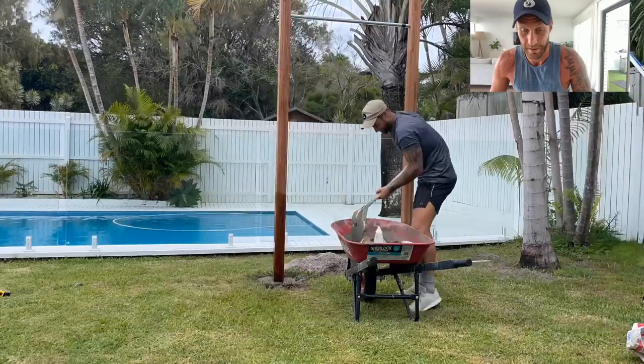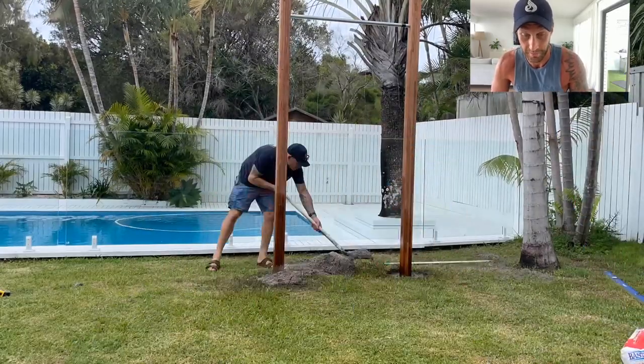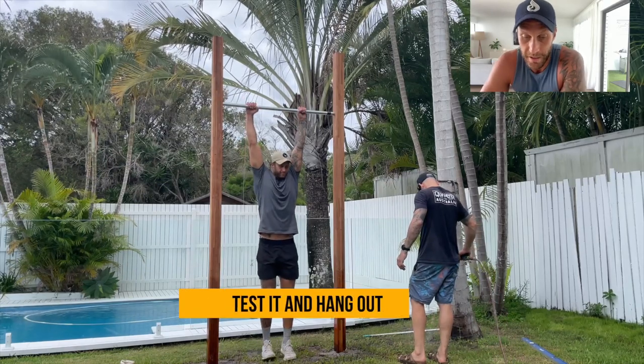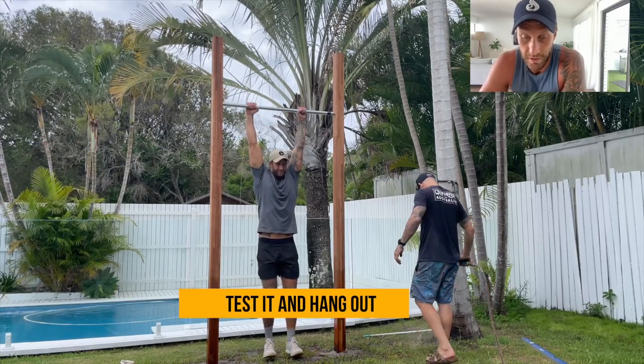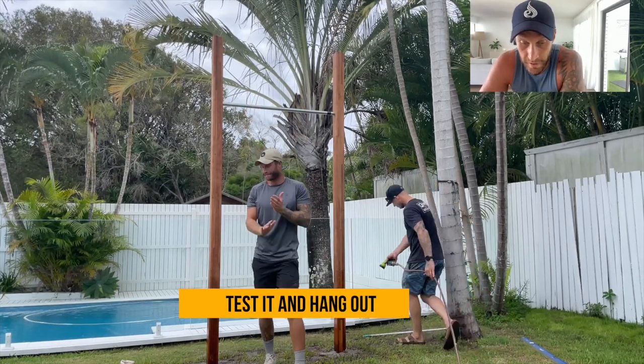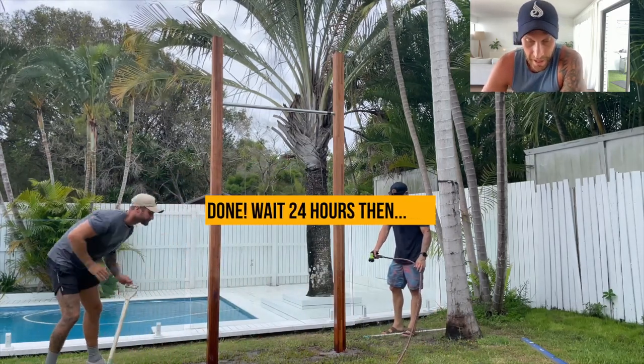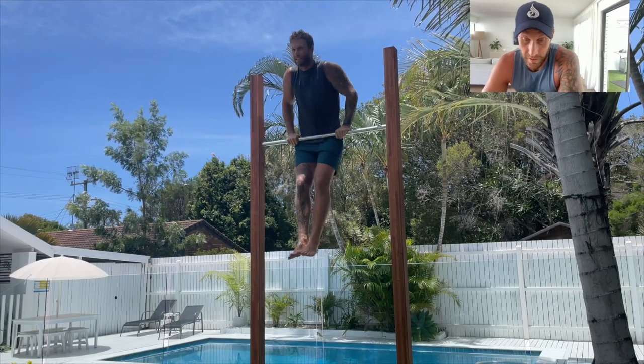And then we have a pull-up bar. It doesn't take long. The total budget cost me about three hundred dollars, including the posts, the bar, and the liquid nails. We are ready to go.